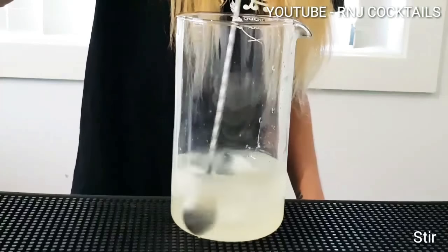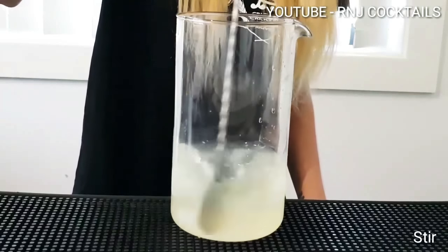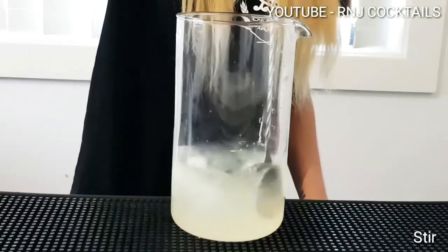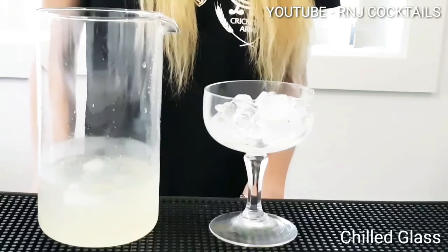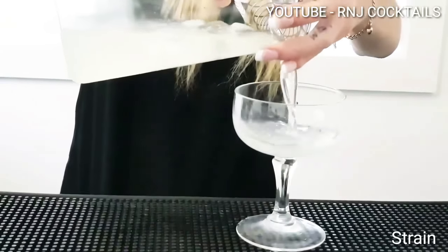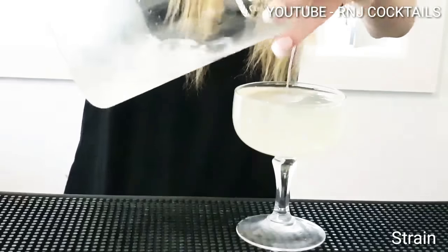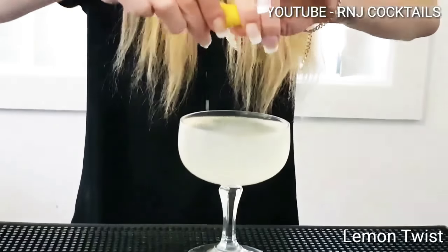Now let's stir it up, you want to give it a good old stir. Chill your glass, now strain in your mix, a lemon twist on top.